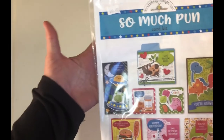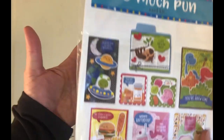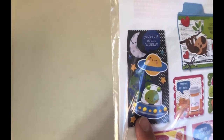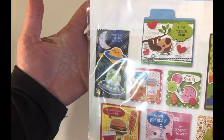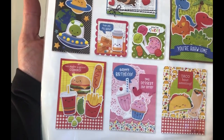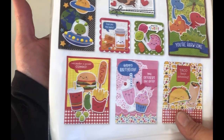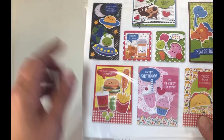I picked up this So Much Pun collection — this is a card kit. On our trip out west we also went to Roswell. Look at that — Roswell, New Mexico! Look at this — we went to San Antonio. How fun! Always good to have some birthday cards on hand for the kids.